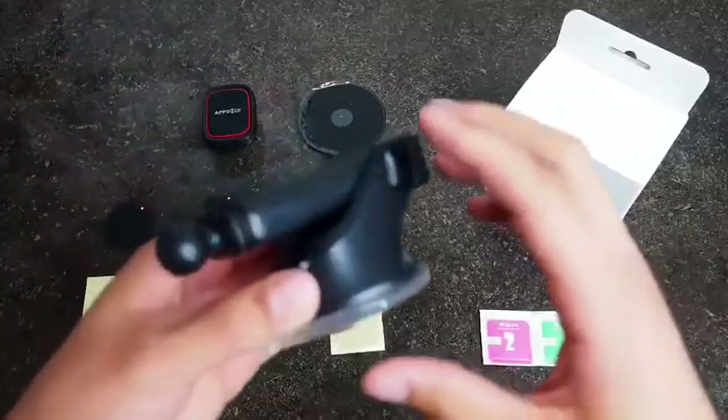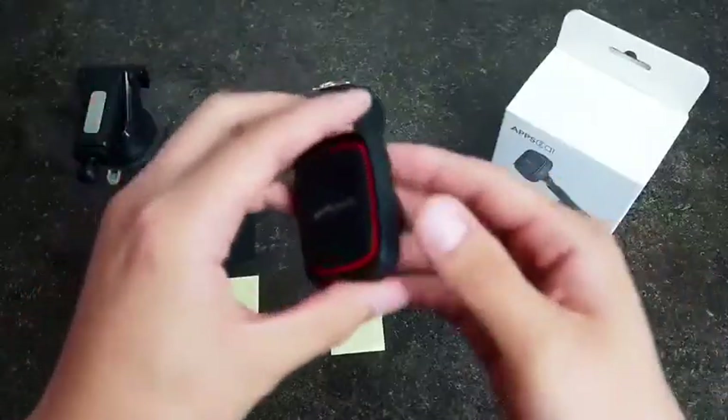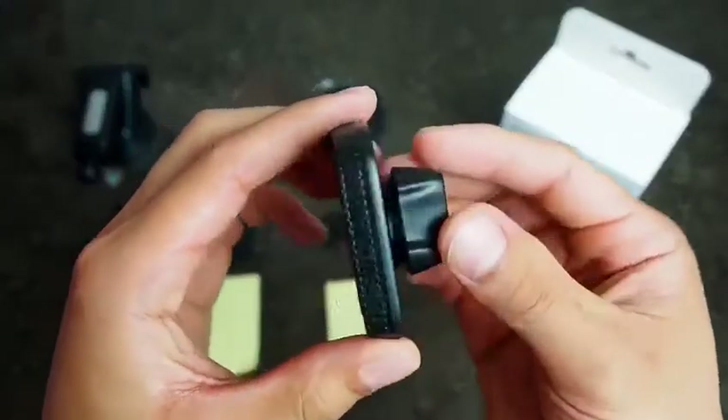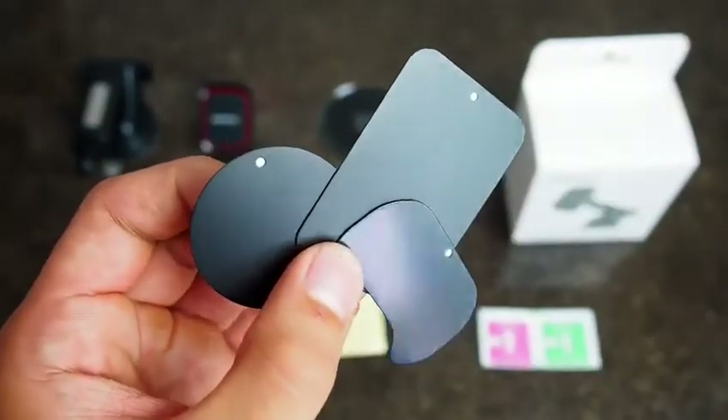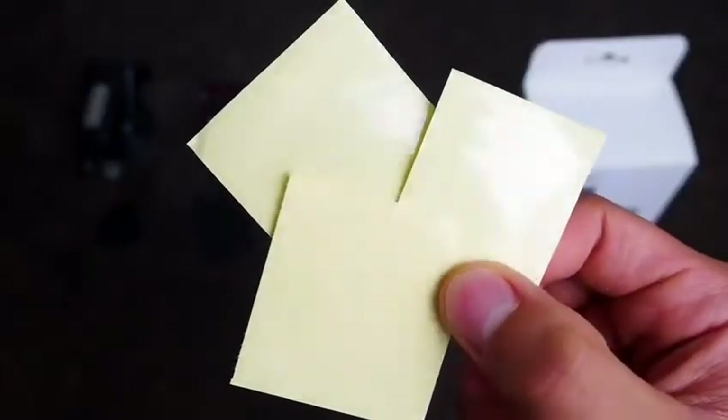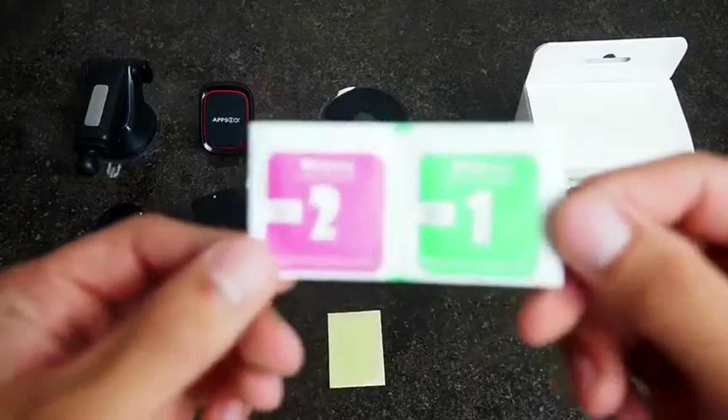In the box you'll receive the suction magnet mount, magnetic piece, one dashboard pad, three metal plates, protective films, and two cleansing wipes.